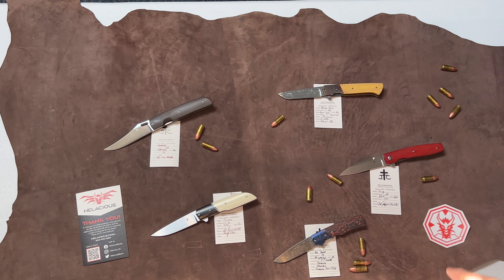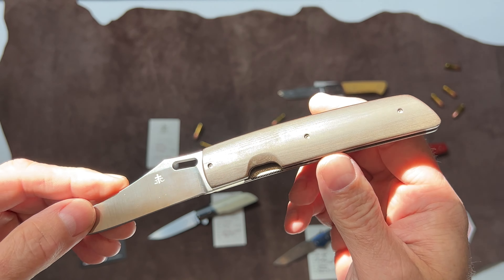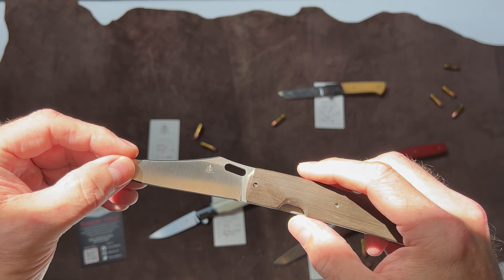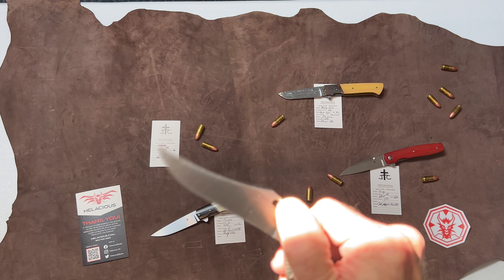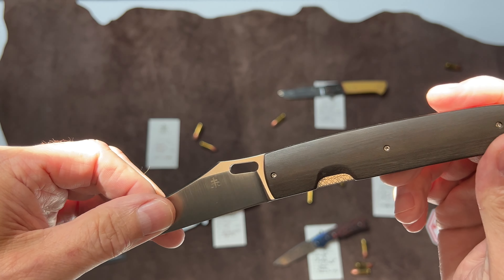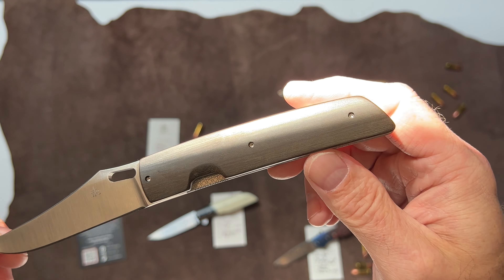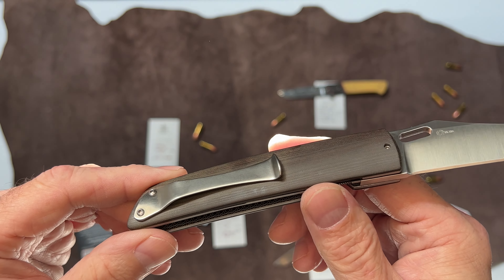The next one is called the Coach Whip. This was a new model for Jason about two years ago. It was his first foray into knives with a hole — a finger hole. What's cool about this knife is it's so buttery smooth. I love the blade profile on this — very, very cool. This is linen micarta on the scales. Just a beauty.